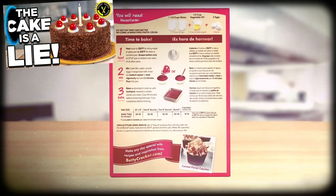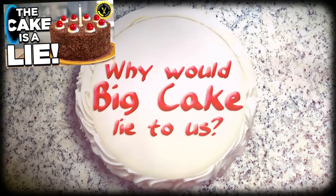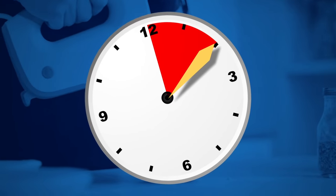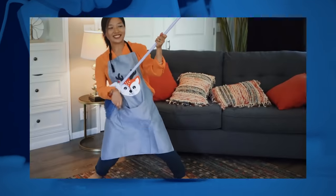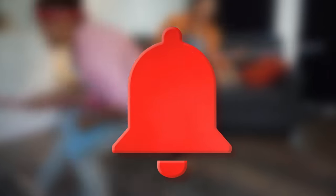I spent an entire episode showing you how the seemingly simple directions on the back of boxed cakes are, in fact, needlessly complex and redundant. You don't need those eggs, people. You could be saving five, heck, even ten seconds every time you make a boxed cake. Just think of the things you could be doing with all that spare time — like hitting the notification bell, mayhaps.